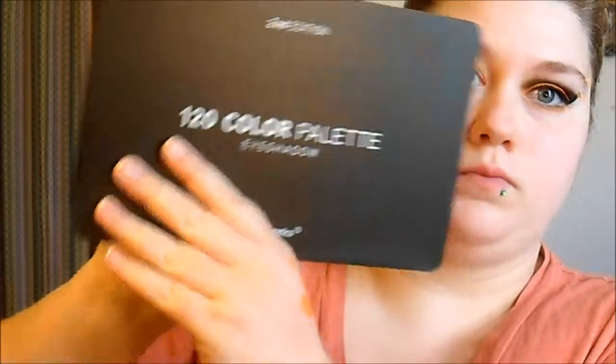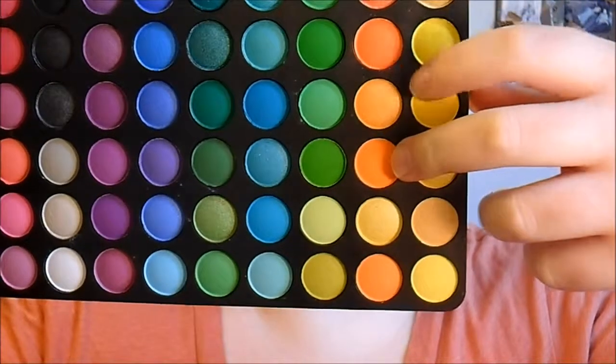Then using my Second Edition BH Cosmetics palette — those two oranges right there — I'm gonna apply that all over Fierce and Tangy just to blend it in.